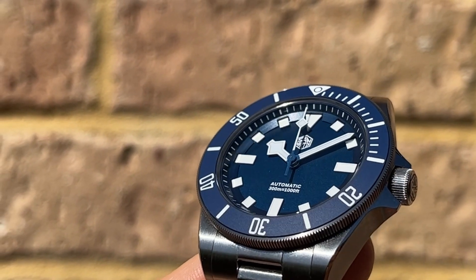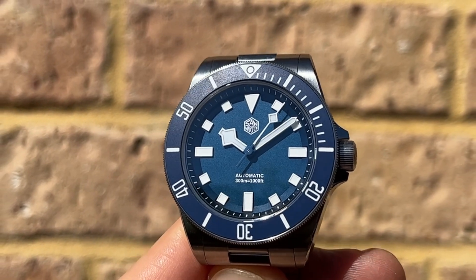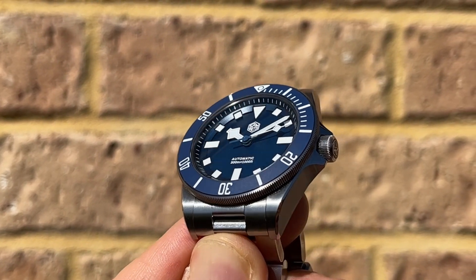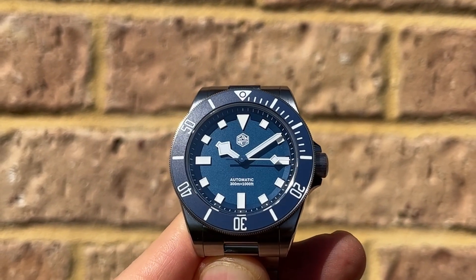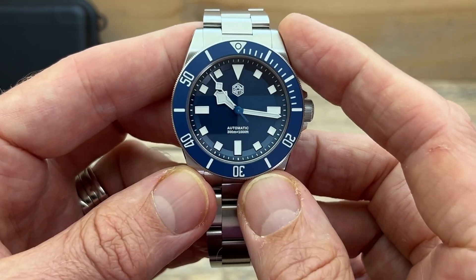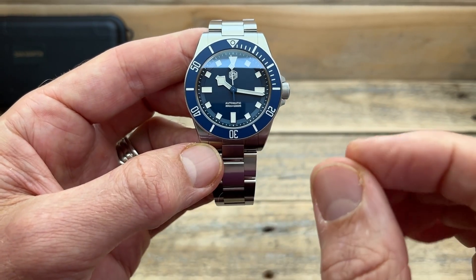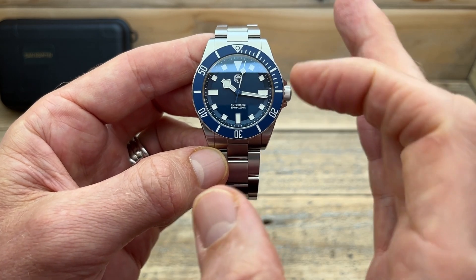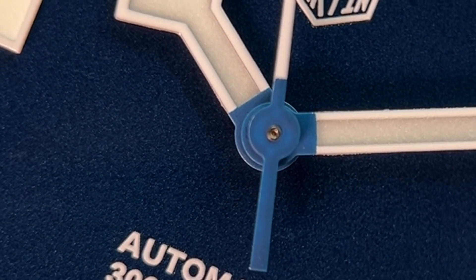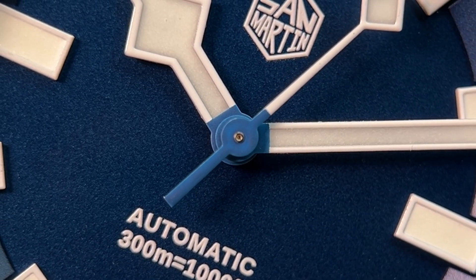It would be great if the markers were full blocks of lume, but they're not — this is still a relatively affordable watch, so they're indices with lume infilled on top. Shifting attention to the hands, this is a very Tudor-like looking handset with that snowflake hour hand, pencil minute hand, and a little square on the second hand. But look at the quality and finishing — the majority of the hands are white with lots of lume inside, while the center part of the two main hands and the counterbalance on the second hand is blue.